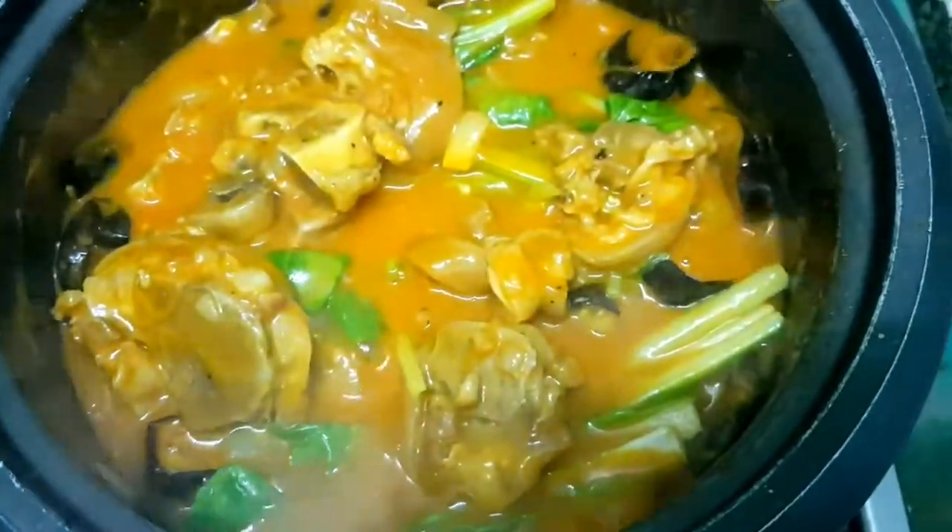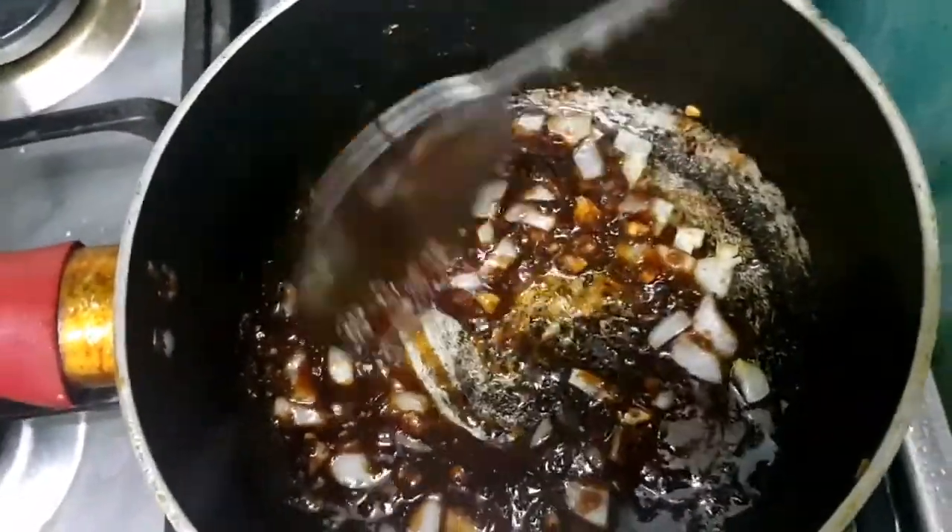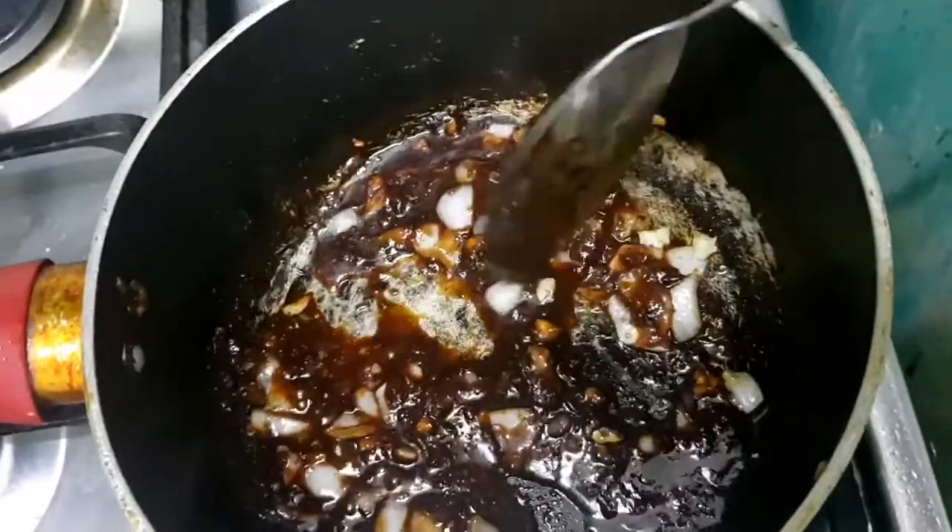Once the vegetables are cooked, next we'll make the side dish — we'll just sauté the bagoong with onion and garlic.